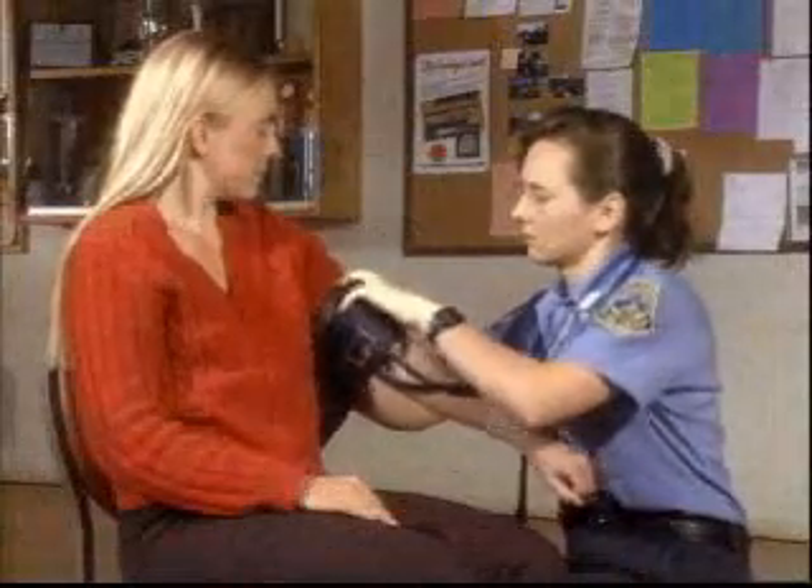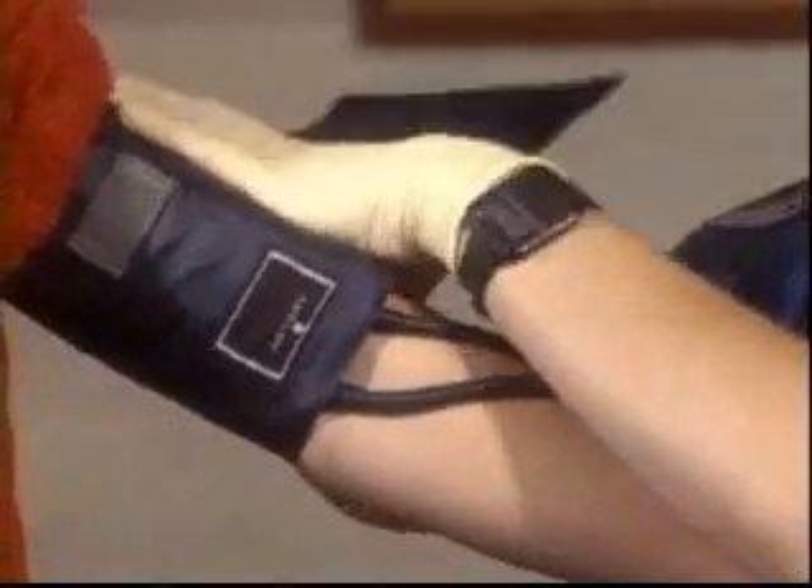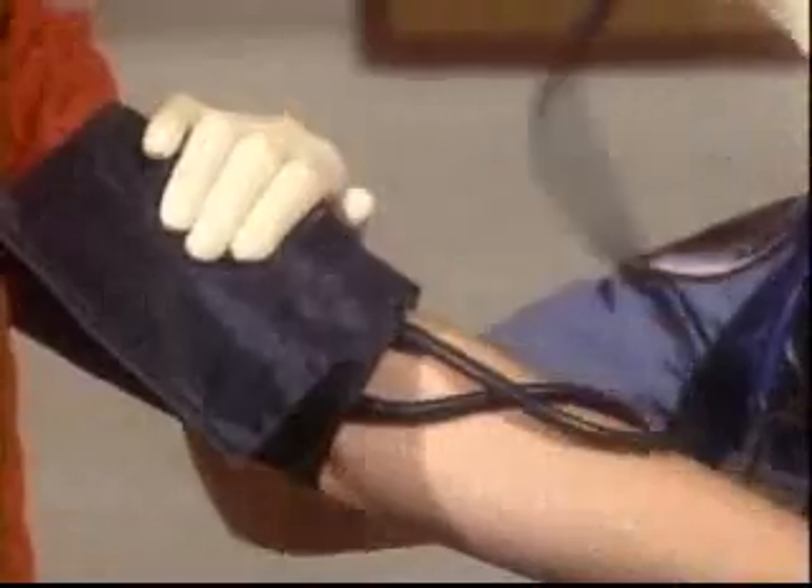First, choose the correct size cuff for the patient's arm. Put the cuff around the upper arm, with the cuff mark at the medial side of the biceps brachii, about an inch above the anterior elbow.